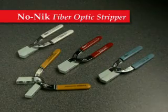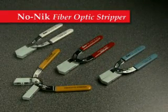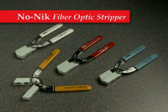Long recognized as a leader in fiber optic preparation, the No-Nick name is synonymous with ease of use for quality fiber optic stripping.